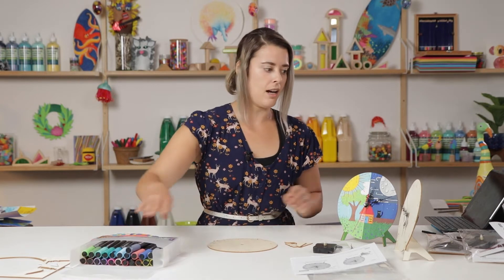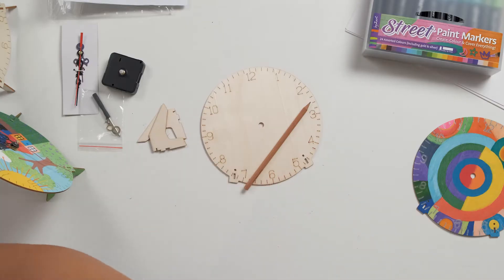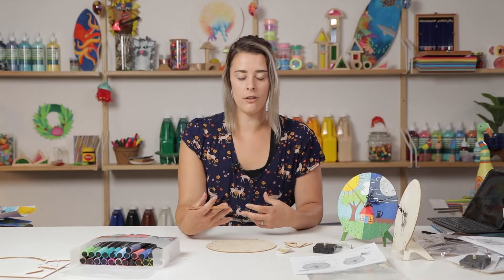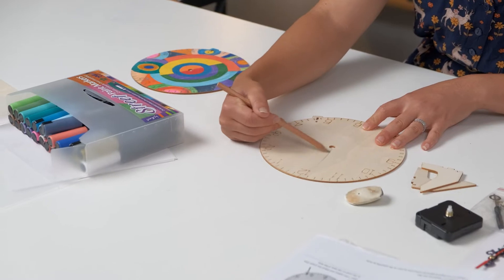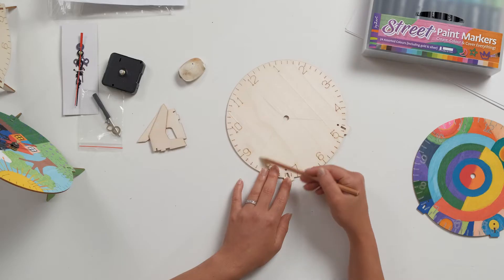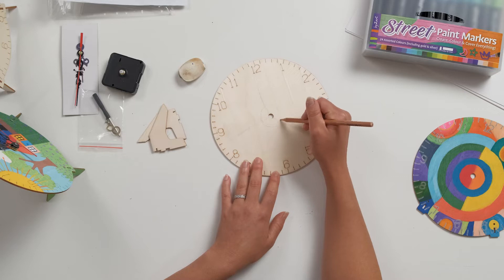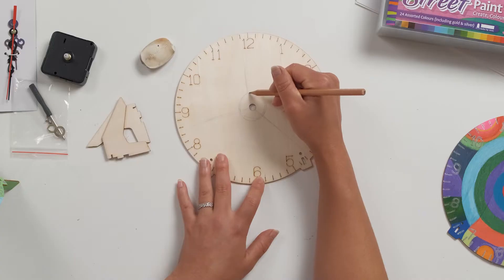To begin, I like to use a pencil to draw up my design so we know exactly where everything is going to sit. You might also want to use an eraser just in case you make any mistakes. We are focusing on the style of Orphism, so you can have a look at work from Sonia Delaunay, who is an Orphism artist, and base some of your work off hers. Using my pencil, I'm just going to break down some of the areas of the clock to figure out where my colors and shapes are going to sit. Because we've got that circle in the middle of the clock, I'm going to start with a circular shape in the middle, which will work well with the hands, and then extend my patterns and shapes from that central area.